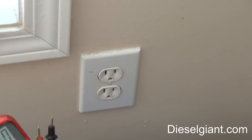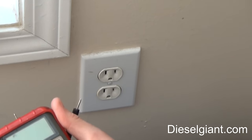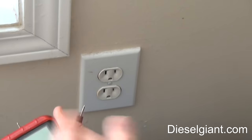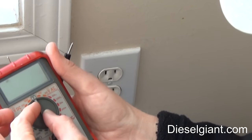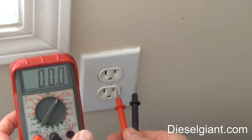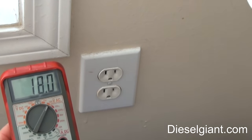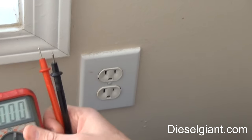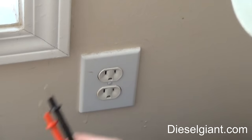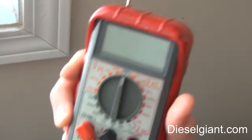Speaking of house current, I promised I'd show you real quick how to test for current in your house. You're going to put this to volts AC. My scale has 200 or 750 — we know this will be about 110 or 120 volts — so I turn it to 200. I put both probes into the socket and it reads 118.4 volts, which is normal house current. Since this channel is automotive-related, don't go sticking these in your house outlets — it's dangerous.